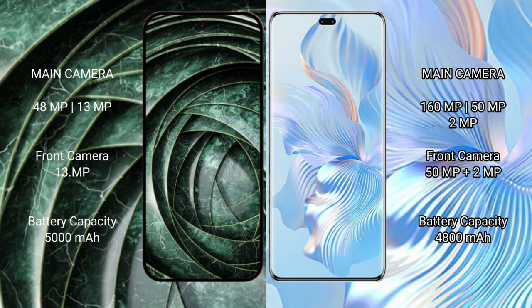The Google Pixel 9a has a 5000mAh battery with 18W fast charging support. The Honor 80 Pro has a 4800mAh battery with 66W fast charging support.